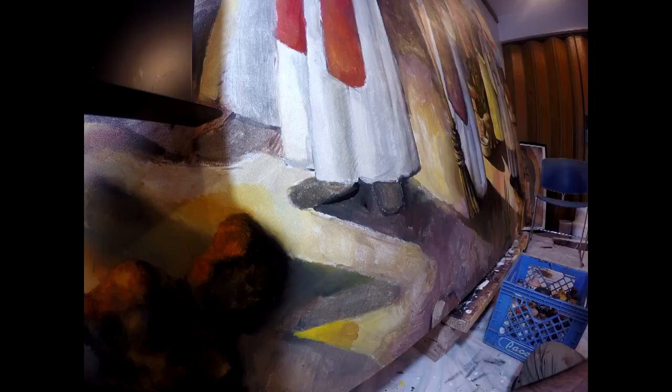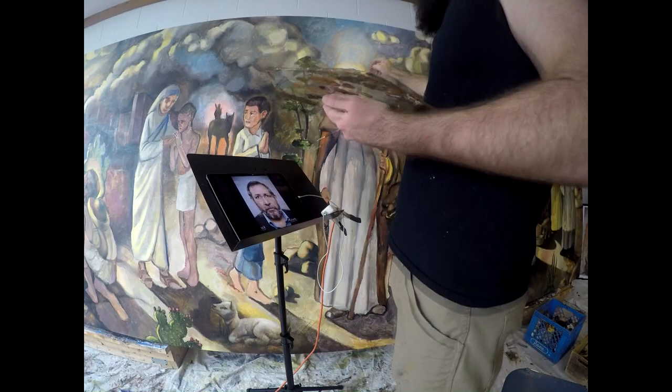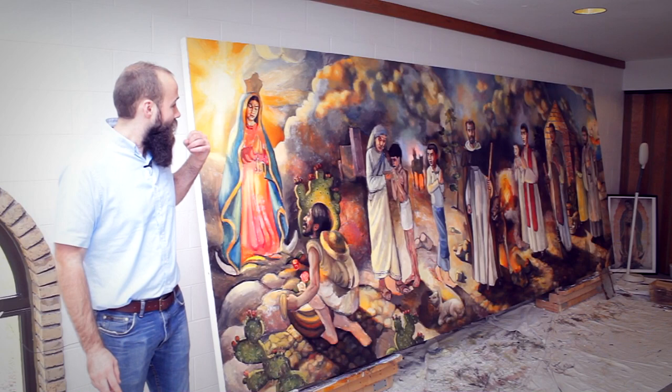I'm not saying I'm holy or any of that stuff. I'm saying that this is a sacred process in the sense that God is working through me if I am humble enough to be receptive to what he wants to say through this painting, which I intend to be and I hope to be.